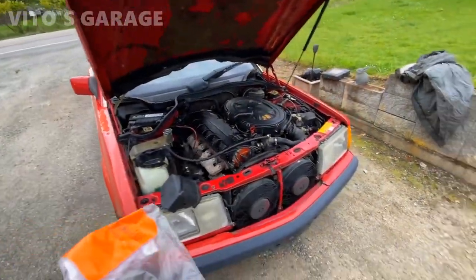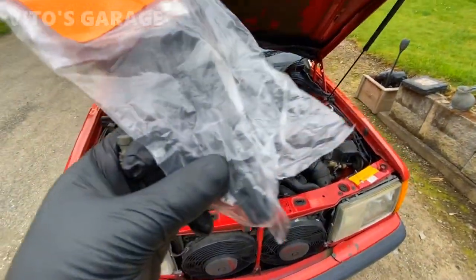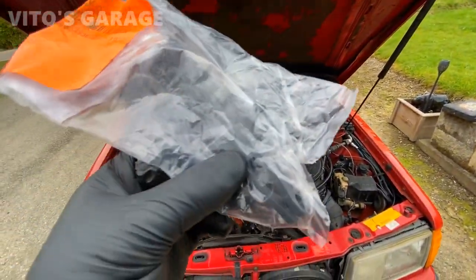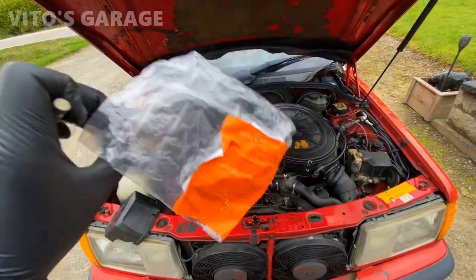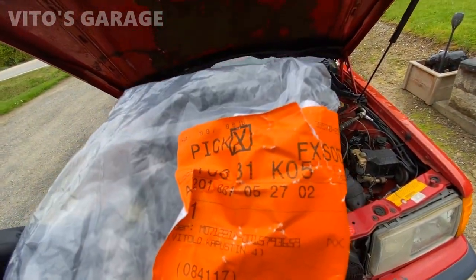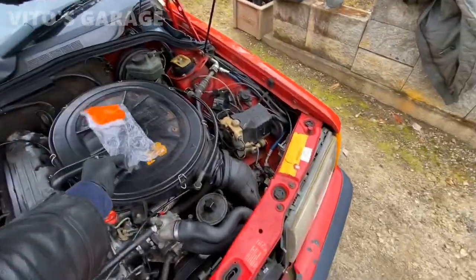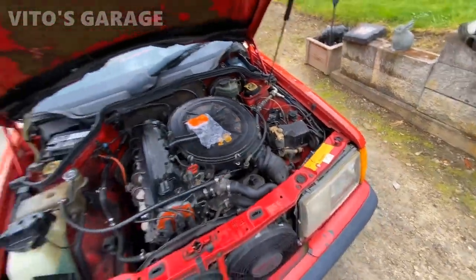Alright guys, I got some extra parts for this amazing machine. I got a brand new hood release tongue with the hardware — the part number is right there. I've been using a zip tie and it's so annoying, so I can finally install that.